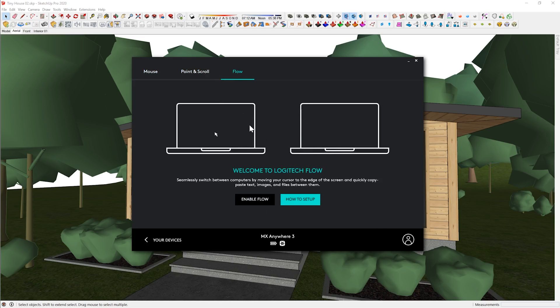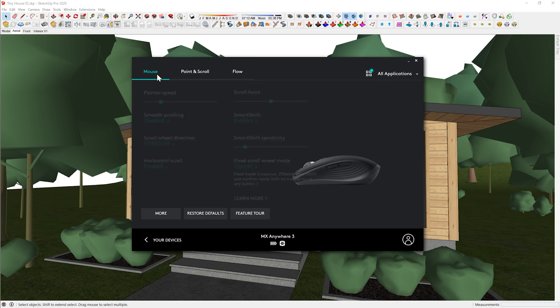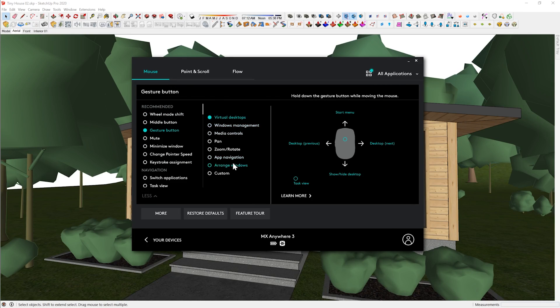Flow is also available, which lets you move between machines - in my case I set up laptop and desktop so I can switch with the same device. All the same functions from the Master 3 are available. By default clicking the button switches between free spinning and ratchet mode. I'll change that to gesture button so I can control media: press once to play and pause, volume up and down, next and previous song - which is how I usually use my Master 3.